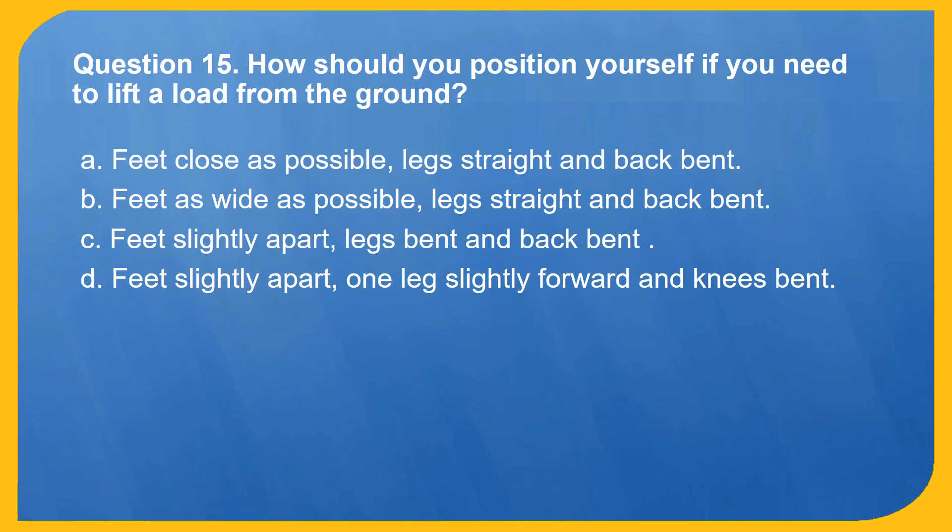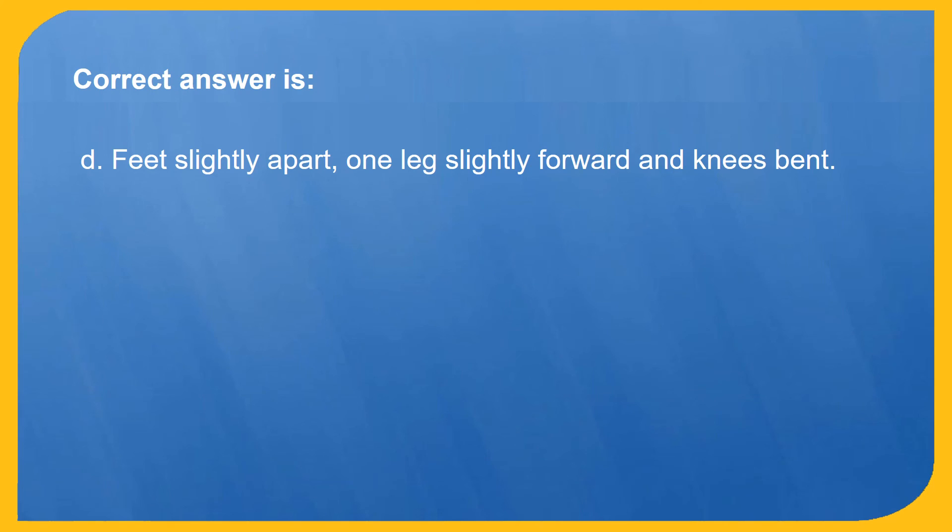Question 15. How should you position yourself if you need to lift a load from the ground? A. Feet as close as possible, legs straight and back bent. B. Feet as wide as possible, legs straight and back bent. C. Feet slightly apart, legs bent and back bent. D. Feet slightly apart, one leg slightly forward and knees bent. Correct answer is D: Feet slightly apart, one leg slightly forward and knees bent.